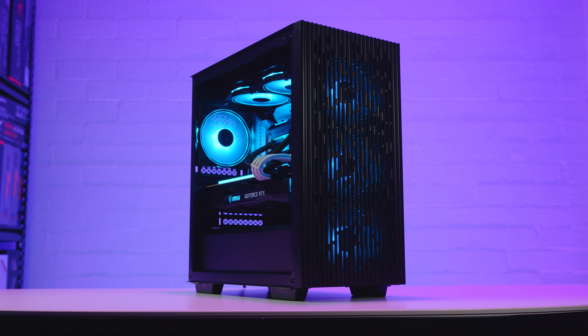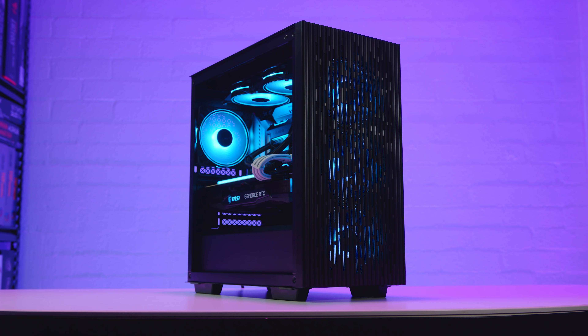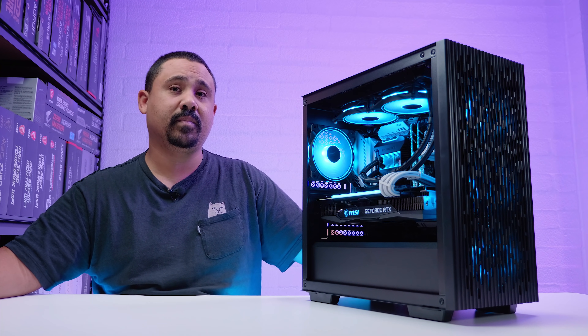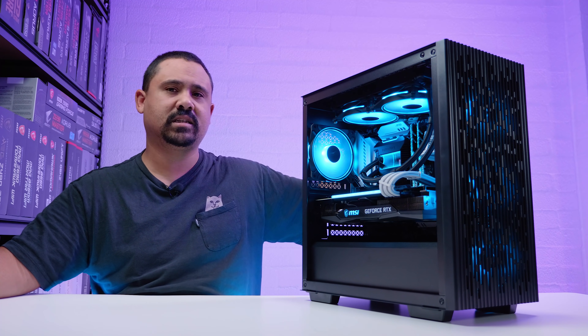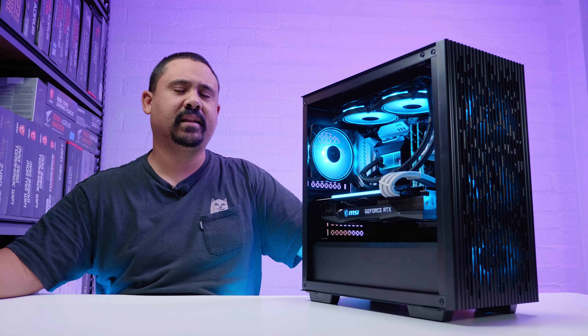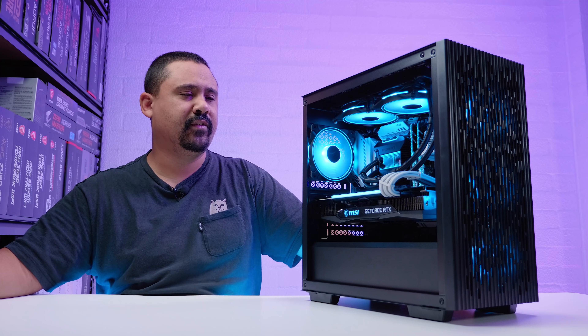The case is the new Deepcool Matrex 43FS. We'll have a full review on this case coming in the next week or so, because I want to show you guys everything about the case. But for this video I wanted to use something fresh. I'll put a full PC part picker list down below in the description if you're interested in every part in this build.